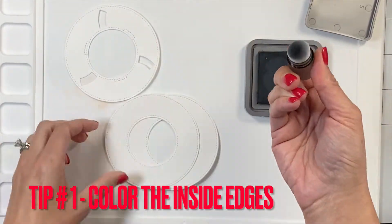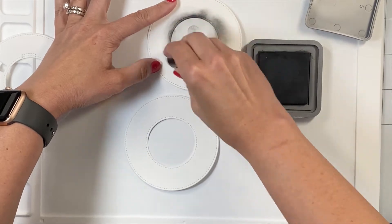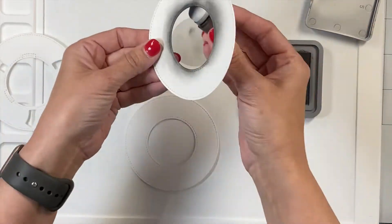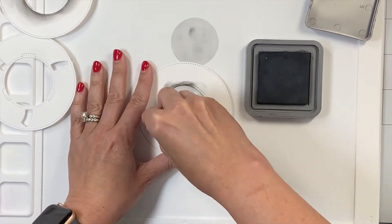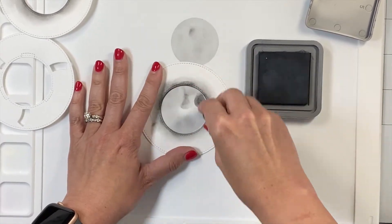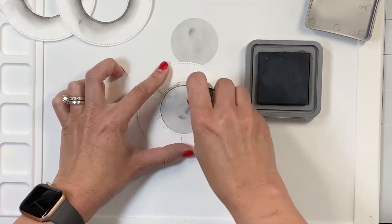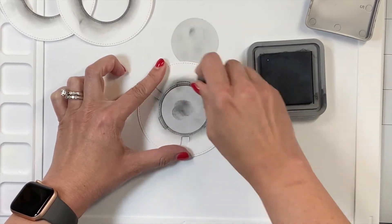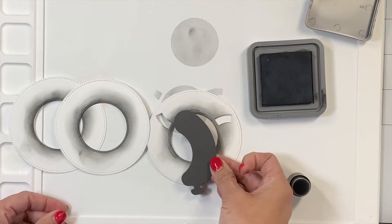Let's get started with my first tip, which is to color the inside edges of the pieces of this magic iris. You could also use colored cardstock, but this is the only area that really shows at times, so you want to make it match. I do end up using colored cardstocks for the little sausages I cut out — they become the shutter doors — but this area sometimes peeks out of your card. It makes a much more streamlined look if you give it color, and rather than waste a whole sheet of colored cardstock, I can easily do this with distress oxides. Here it is up close: these three pieces that I colored, and this is the color of the shutters — the sausage piece — that matches.